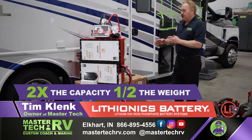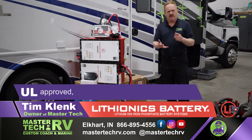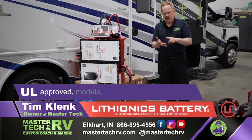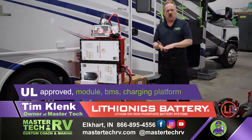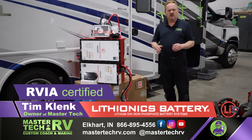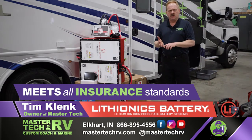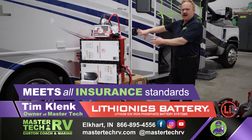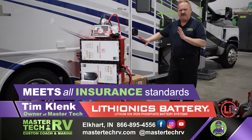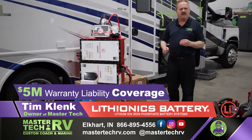We do lithium battery systems and all of our systems are UL-approved — from the module to the BMS to the charging platform. Everything is UL-approved, RVIA-approved, and meets all safety and insurance standards. Every single battery is warrantied with a $5 million liability. That's how safe the lithium-ionics platform is.